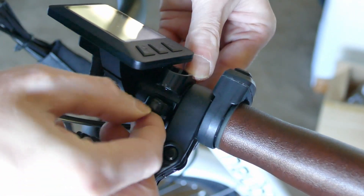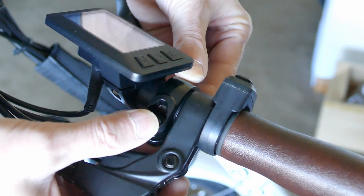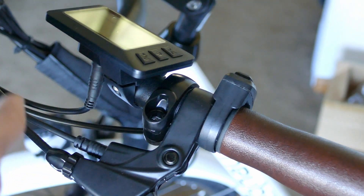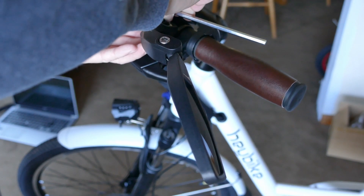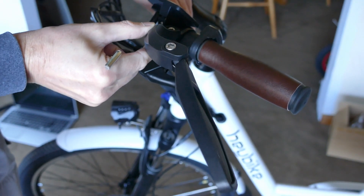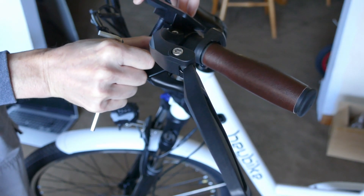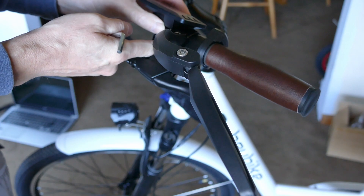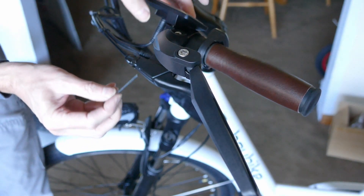It goes on there, and this has a bump on it that goes into that bump, so I'll tighten this down a little bit. I don't think it has to be too tight, and then this display can go right next to it and it'll tighten the display down.